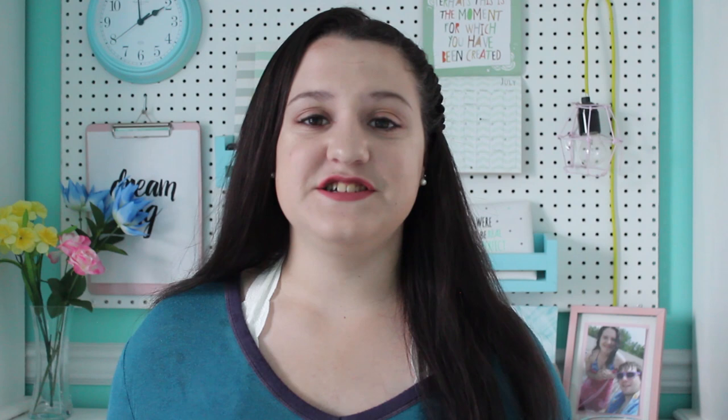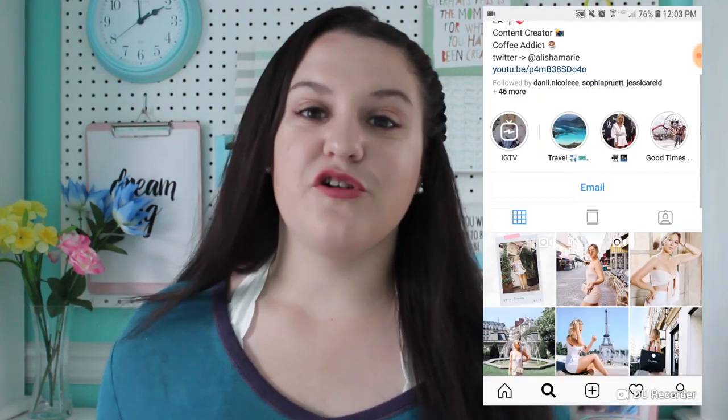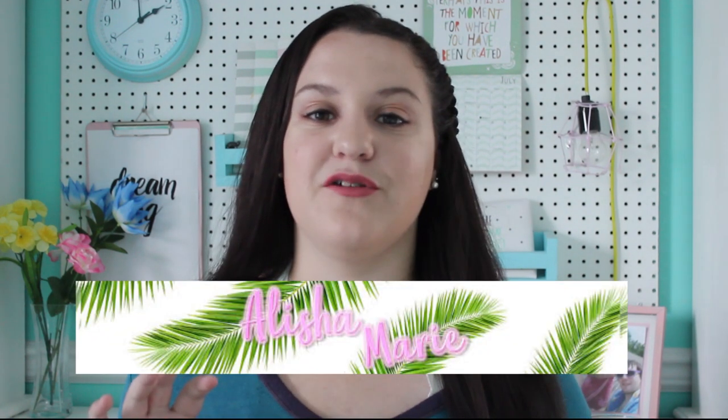The first YouTuber I was inspired by is Alicia Marie. I love Alicia — she's one of my favorite YouTubers. When scrolling through Alicia's Instagram feed you'll find plenty of light pink pastel walls, so I knew I had to do something with light pink. Next I decided to pull inspiration from one of her old channel banners — it had green palm leaves on it. So with light pink and green palm leaves as the inspiration, let's get started.